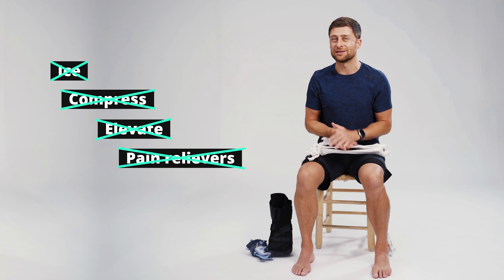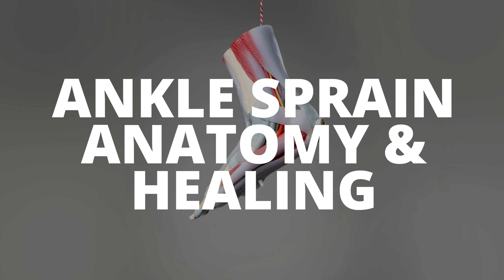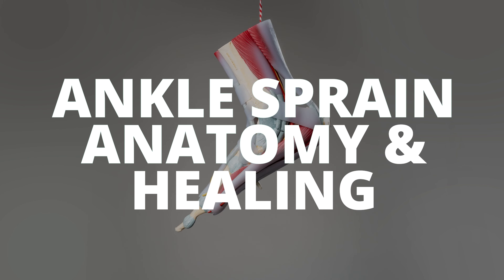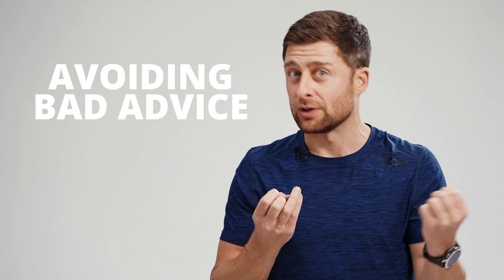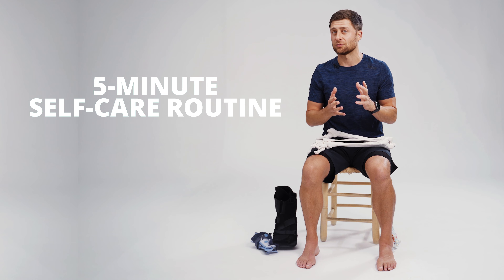Most of the advice on the internet is to ice, compress, elevate, and use pain relievers. All of this is terrible. Hopefully this video will help clear up the myth versus reality about healing an ankle sprain and give you some actionable ideas. We'll discuss the anatomy of an ankle sprain and how the healing process really works, how to avoid that really bad advice, and we'll look at a five-minute daily self-care routine.